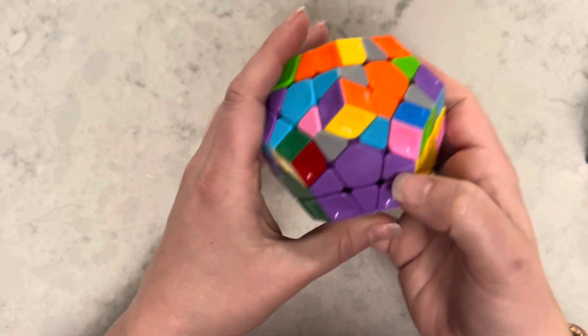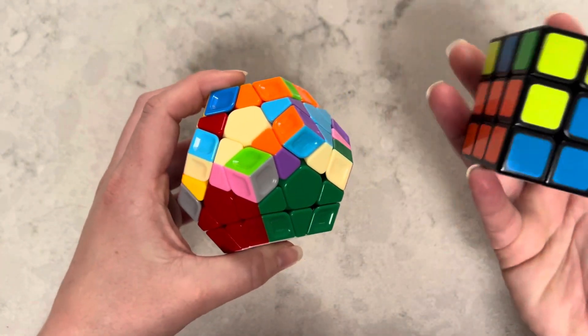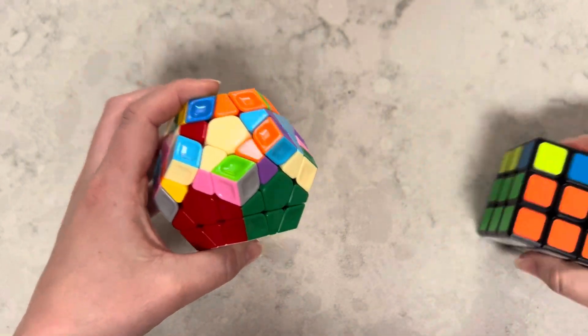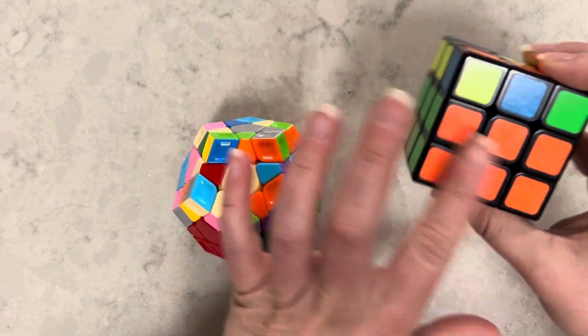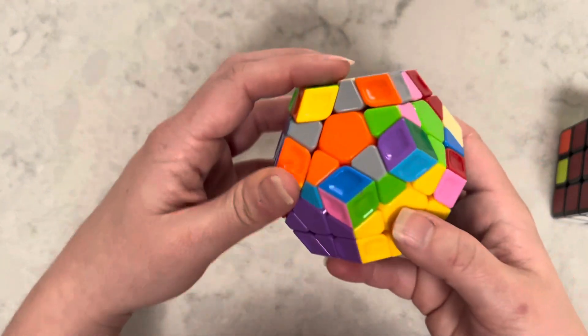Now I have successfully completed step two, which is the equivalent of completing step two on the Rubik's Cube as well — the two rows. So this is step two on the Pentagon Rubik's Cube.